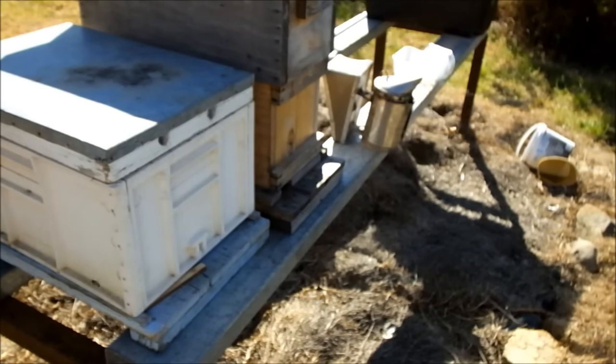I'm bound to get a few foragers come back and it'll get a little bit lost, but by having that box in the same spot - or the entrance in the same spot as the previous entrance was - I think I'll minimise it. The queen's in there, there's a little bit of brood and honey stores. They'll start fanning and getting that scent out.